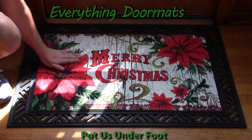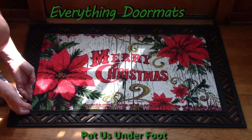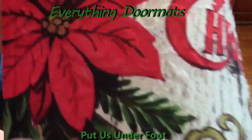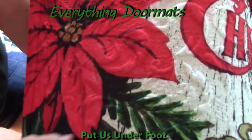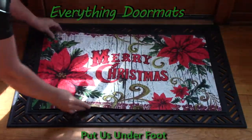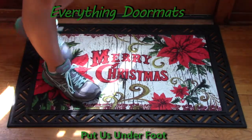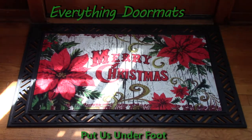The reason I say it's embossed is it actually has a design printed right into the mat. This one has small little circular patterns with a floral pattern in it. When you lay it down on your front porch or right inside your door, people can scrape their feet right on the mat and get the main dirt and grime off the bottom of their shoes so it's not tracked into your home.